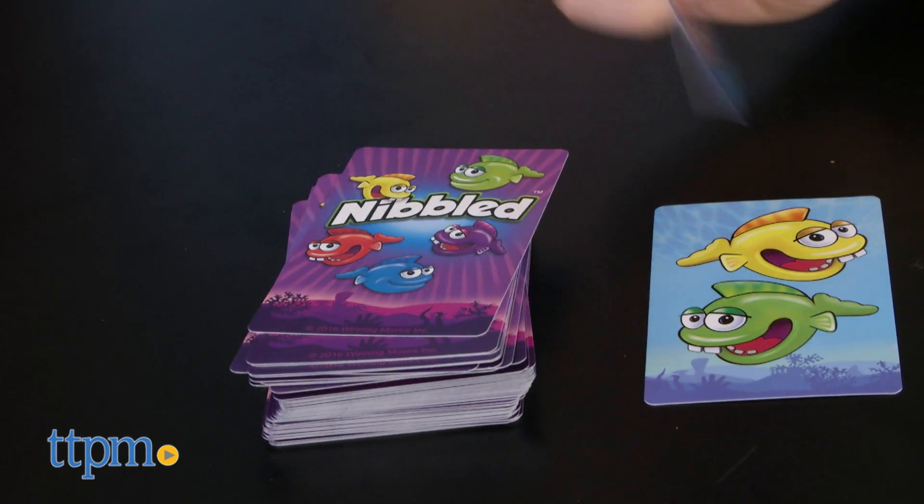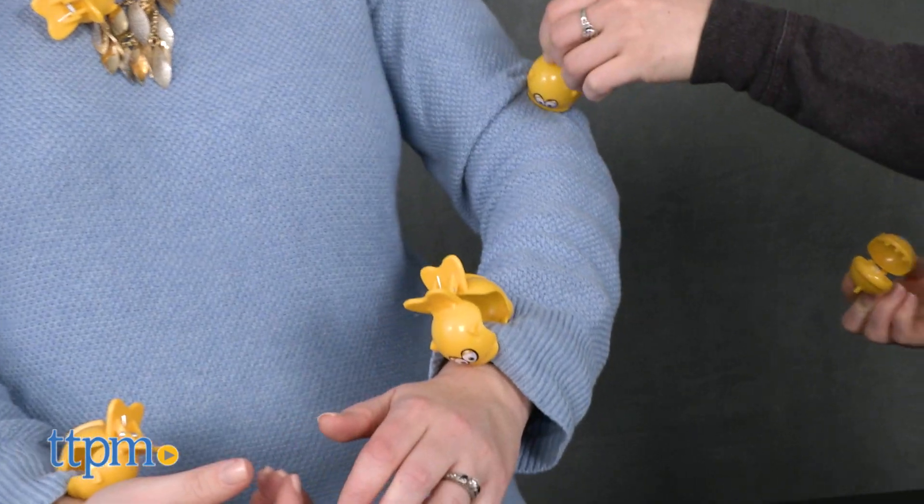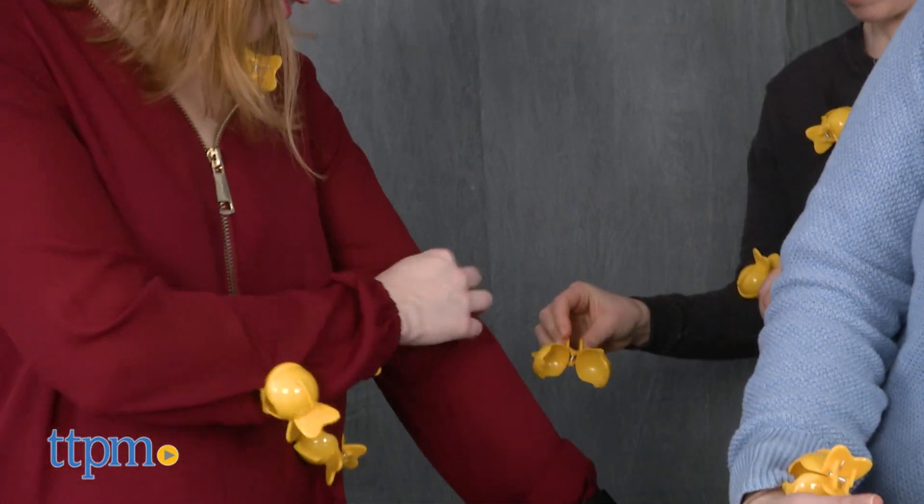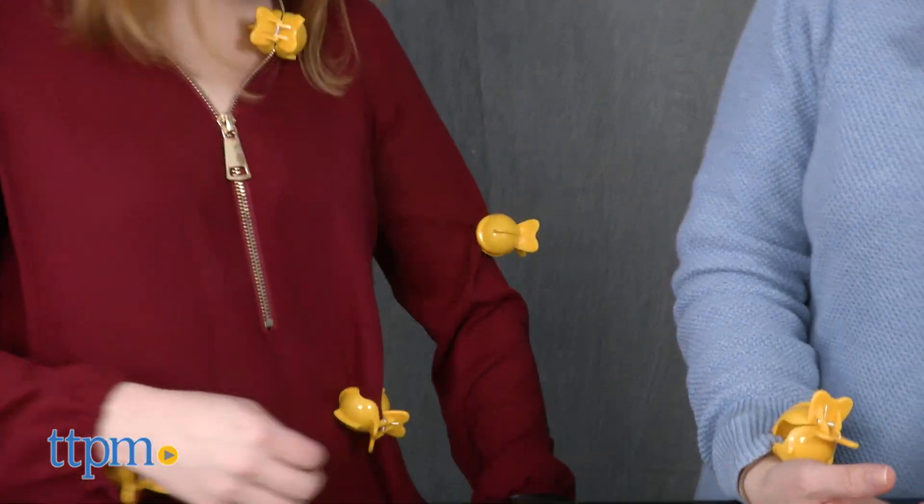If you flip over the card and you've guessed the correct fish color, remove the same number of fish shown on the card as the color guessed, and clip those fish onto other players. If you guess incorrectly, nothing happens and your turn is over.